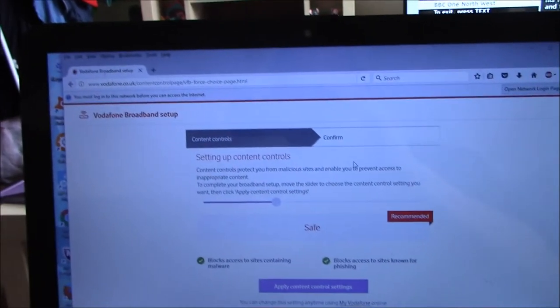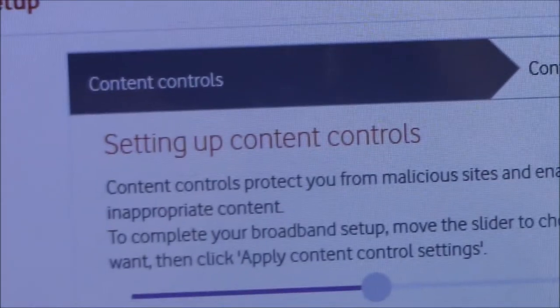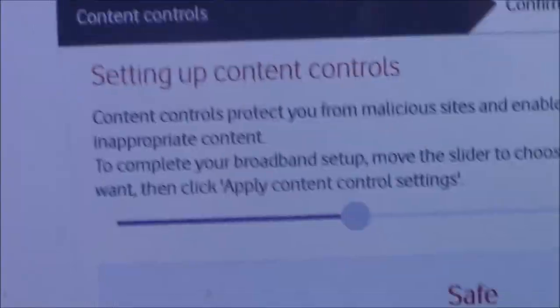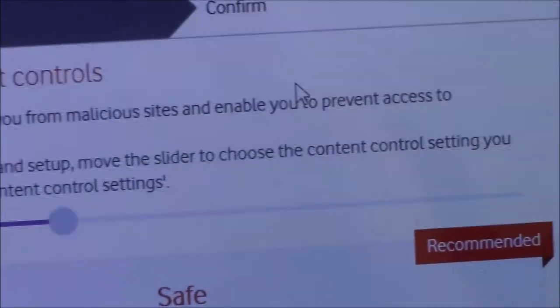Here's what I've got so far. I have a Vodafone webpage here. I have no internet connection still, but this page comes up and it says 'Setting up content controls.' It says: complete your broadband setup, move the slider and choose the content control setting you want.